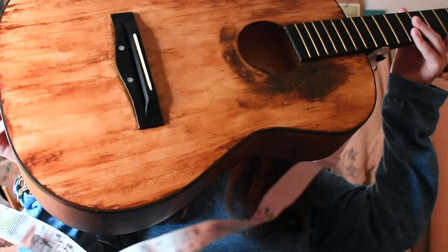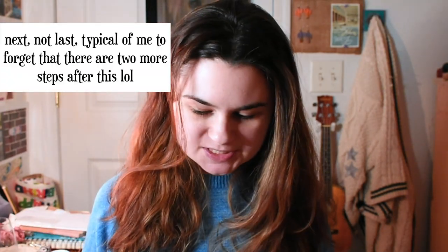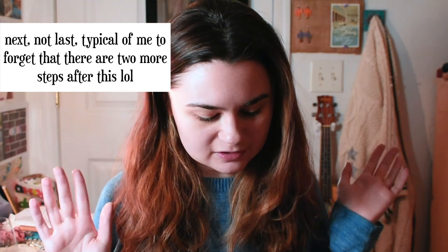I finished staining the guitar. This is what it ended up looking like — I like how it came out. Now the last step I'm going to do is paint it, and then you'll get to see the finished product.